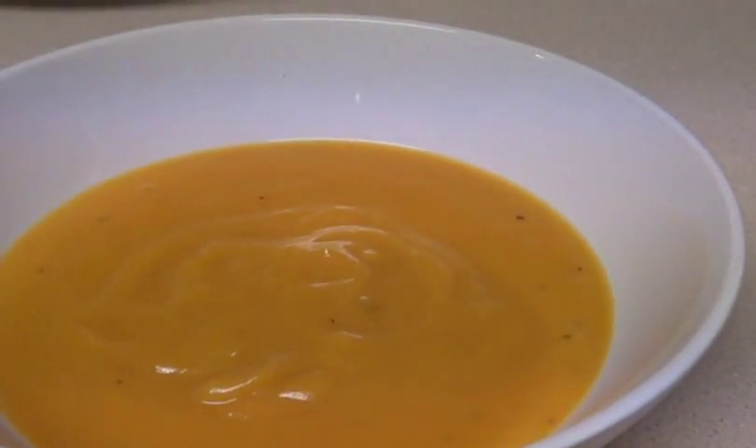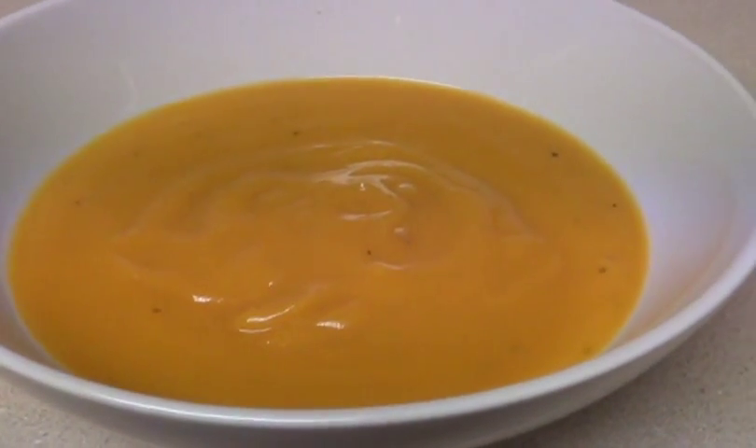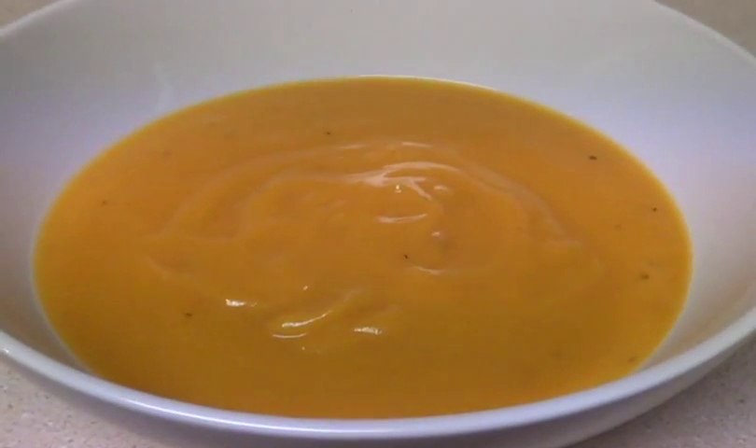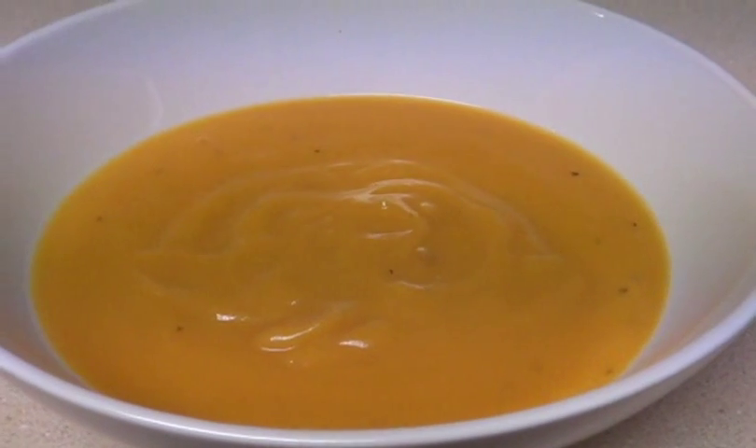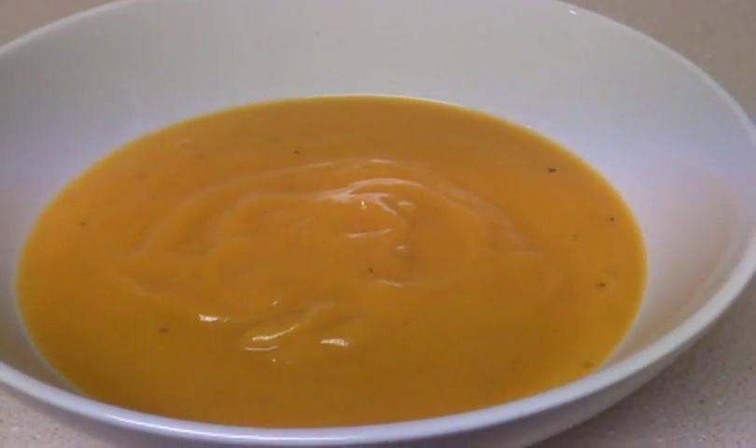This is what we are having for dinner. This is a paleo version of a butternut squash soup. You can also make this non-paleo super easy by just changing one ingredient. This is one of our favorite fall soups and one of our soups just in general.